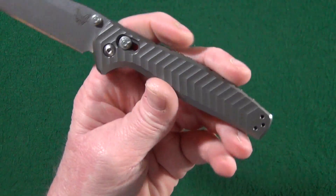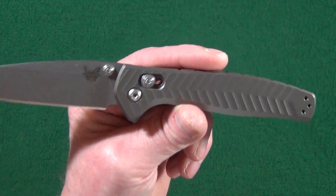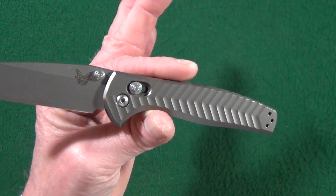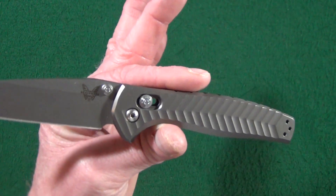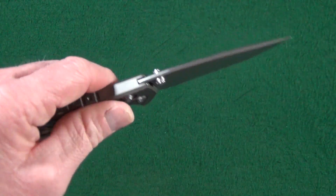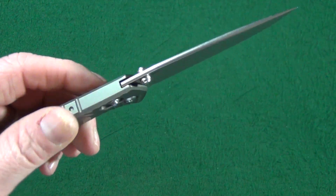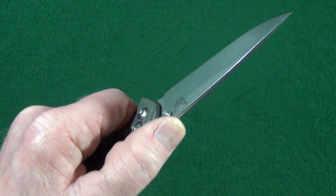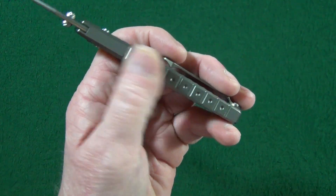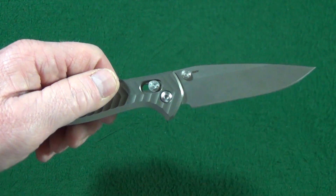The milled design provides decent enough traction — it's not great, but I wouldn't call it anything remotely close to terrible either. It's adequate. Notice what is not here: there's no jimping anywhere on the spine, none to speak of.